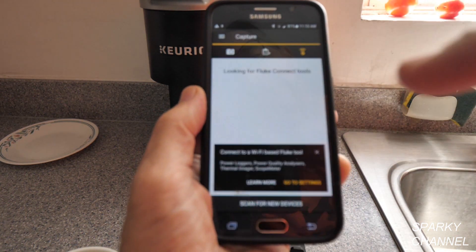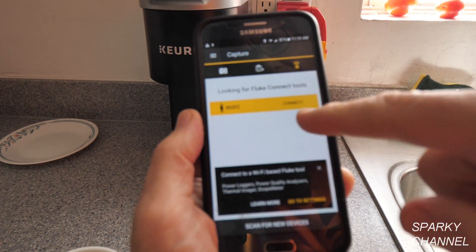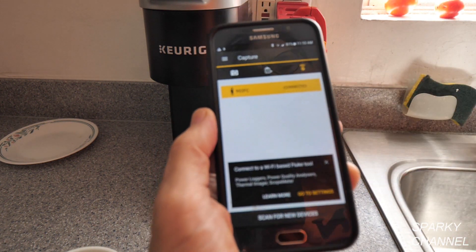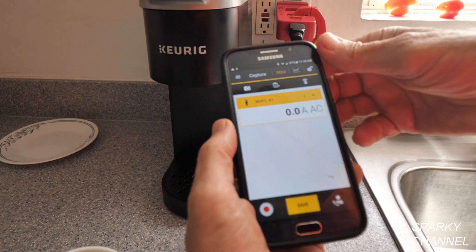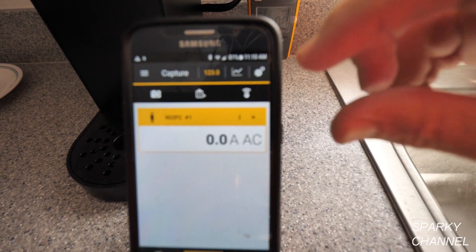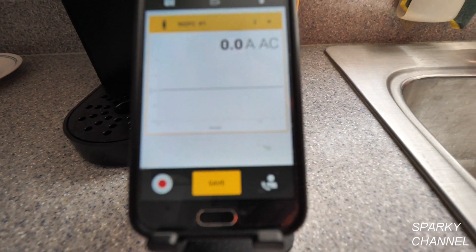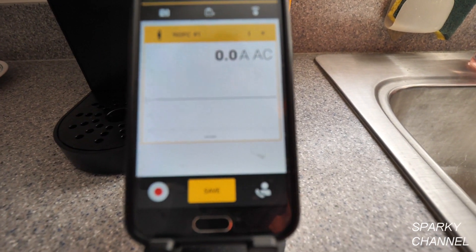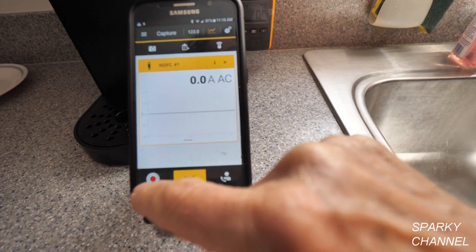The first thing I'm going to do is sync the meter with my cell phone. I'll select Capture Measurements — here's the 902 FC — and I'll say Connect. It says Connected, so we're ready to go. I'll put it on graphing, and it says 0.0 amps AC right now. I'll press Record, so we're recording.